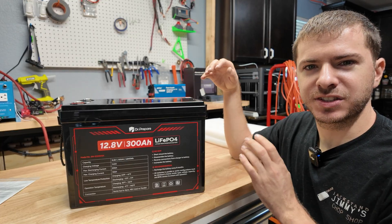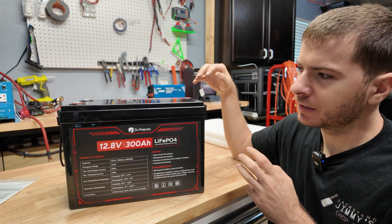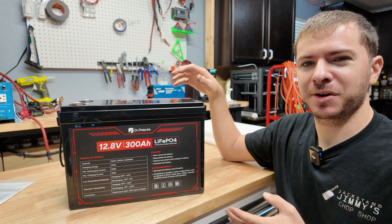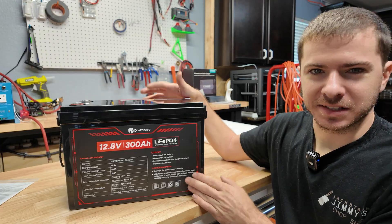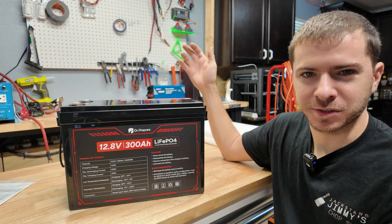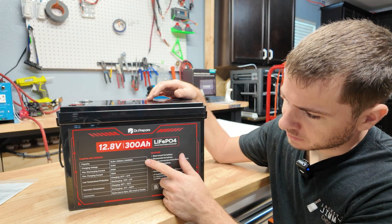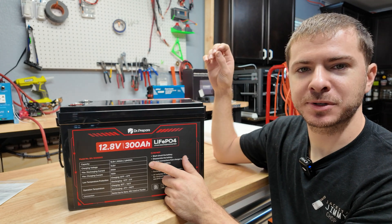Today we're going to be taking a look at and testing this Dr. Prepper All Volt 300 amp hour lithium iron phosphate battery, made by a company called Dr. Prepper. It's kind of funny because a lot of battery names and manufacturers out there are crazily named. This one's rated at 12 volts, 300 amp hours, with a capacity of 3,840 watt hours and a max of 200 amps continuous discharge current.